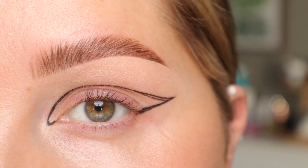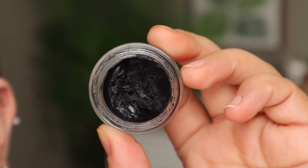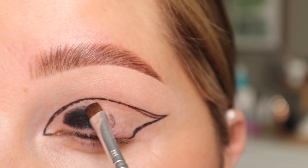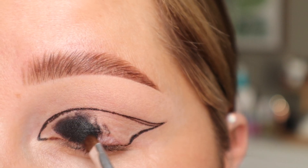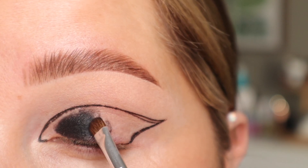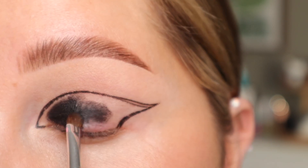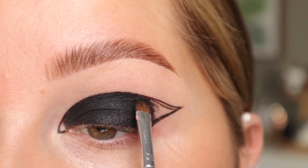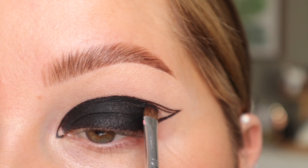For this, I prefer to use a gel liner, or you can use a cream shadow. So I'm going to use my Melt Gel Liner in the shade Onyx, and I'm basically just going to fill in the entire thing. The liquid liner just allows us to create that sharp line, and this is just going to fill it in and make it nice and opaque. I'm just using a tiny little brush to do this — you just want to work quick before this starts to dry. I'm just using that same brush to kind of stamp along the edges so we keep that nice sharp line that we created.